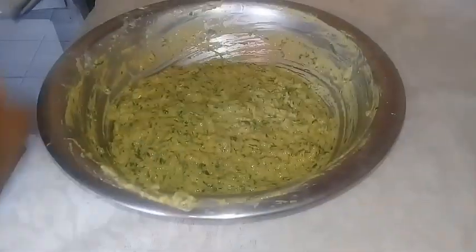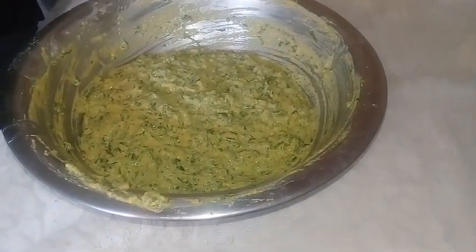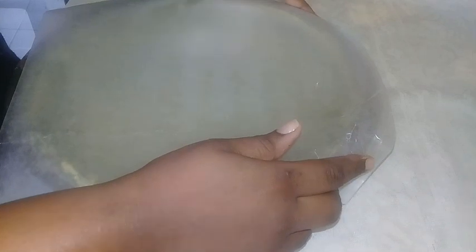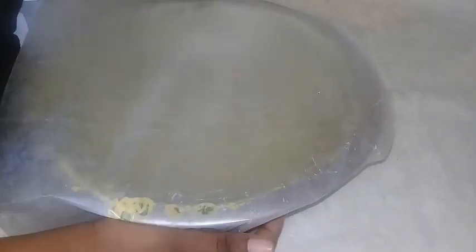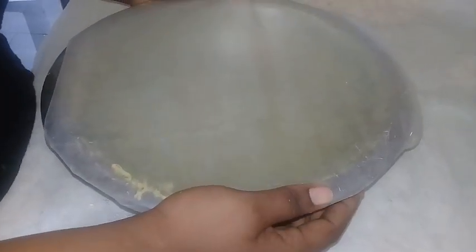Once you finish mixing, just cover it. You could use a plastic wrap, paper towel, or a cloth — anything you have. Just cover it and let it sit there until it is ready to fry.